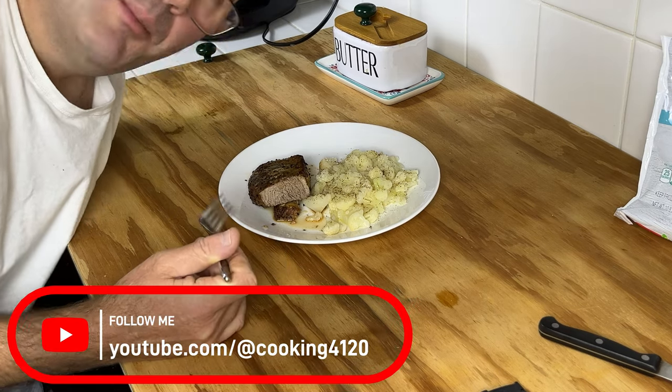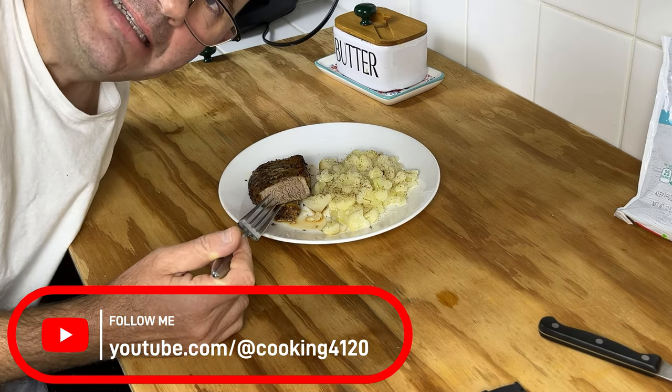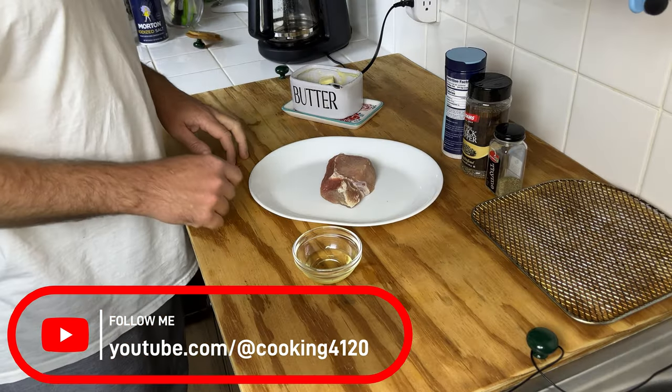There you go — a perfectly cooked pork loin chop about an inch and a half thick. Start it off in the skillet, finish it off in the air fryer. For lunch today we're going to do a thick cut pork loin chop.